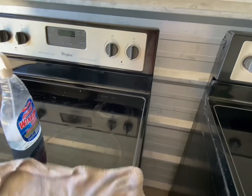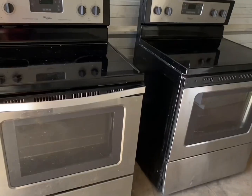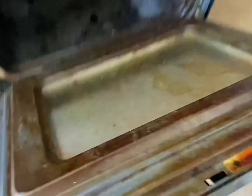What we're going to do is put this glass top on this stove and sell that one. So we'll go ahead and open up the doors — let's show you how we're going to get this thing started here.